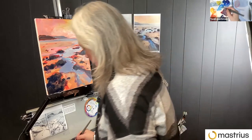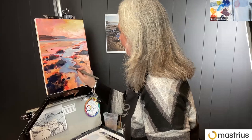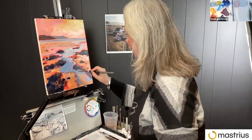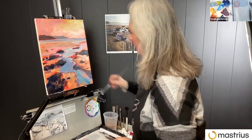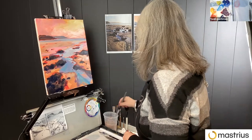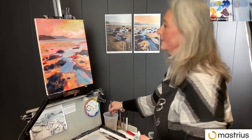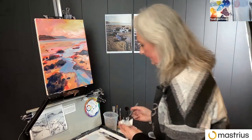One thing I forgot to mention: for next week's reveal of everyone's paintings, we do have prizes. We're a non-competitive community so we don't pick best paintings — we do a random draw. A non-member would get a one-month events membership, as we do a live event like this every week with our community and mentors. And for one Masterius member, we'll give away a Masterius painting apron.